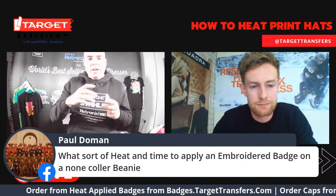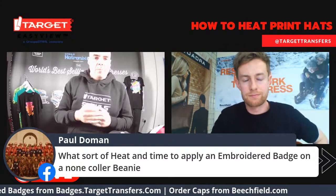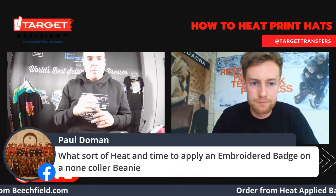Depending on whether there's a decoration area already on the beanie, that's no different to using a hat. If you're going straight onto the weave, then you just need to do a bit of testing. Would you like to quickly pick up on some of the beanie options available through Beachfield at the moment, Hadley?